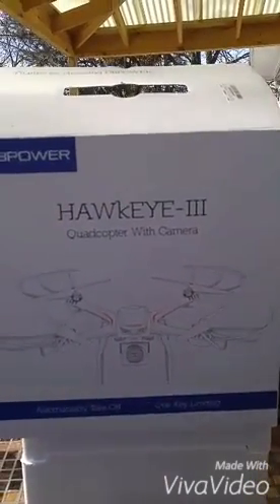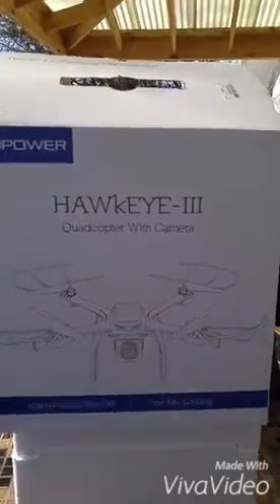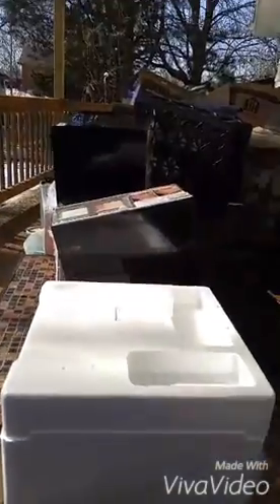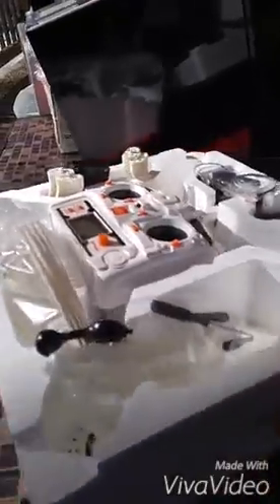Hi. Today I want to show you the DP Power Hawkeye 3 Quadcopter with Camera. It comes in this very nice box with a carrying handle. And inside the box, everything is encased in styrofoam. And this is what you receive.